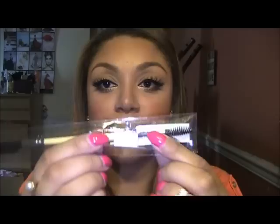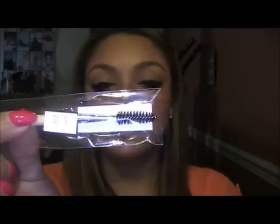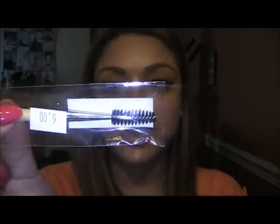I also forgot a brush — another one from Royal: their Brow and Lash Combo. It has a little brush to brush out your eyebrows, and it also has a lash comb, which is really good for when you have eyelashes on and you put too much mascara and get clumps. Just brush it out and you'll be looking fresh.